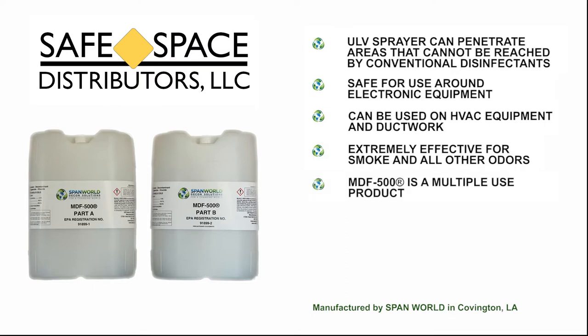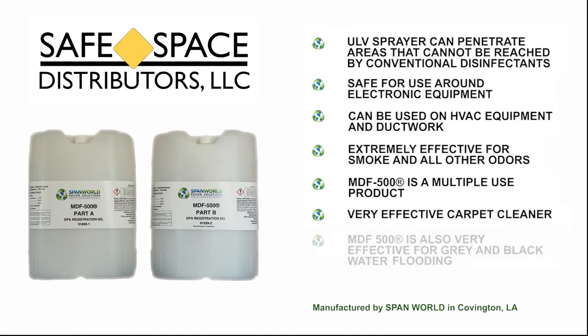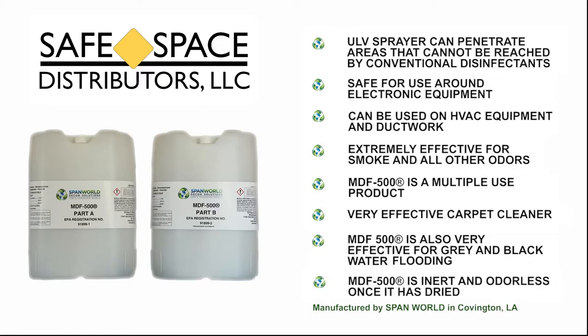MDF is a multiple-use product. It is very effective as a carpet cleaner. MDF is also very effective for gray and black water flooding. MDF is inert and odorless once it is dried.